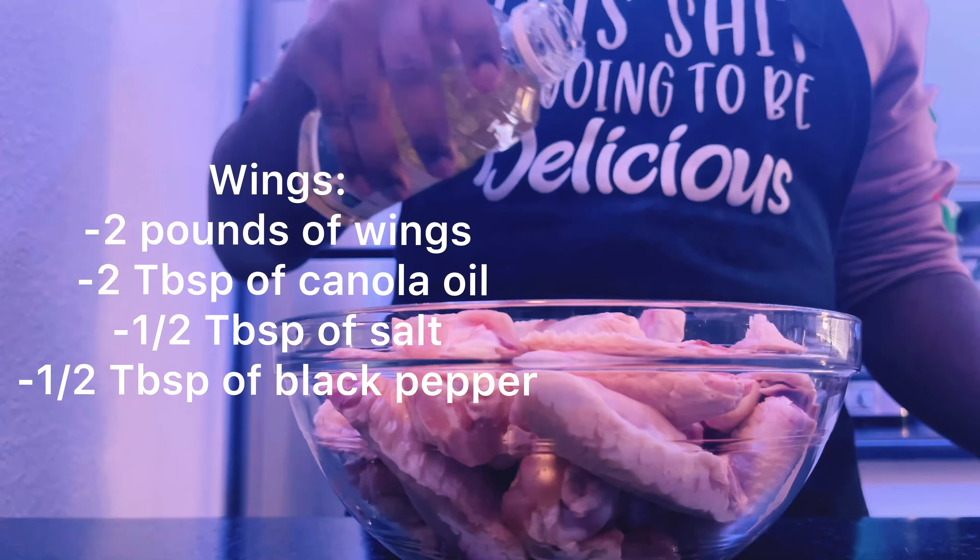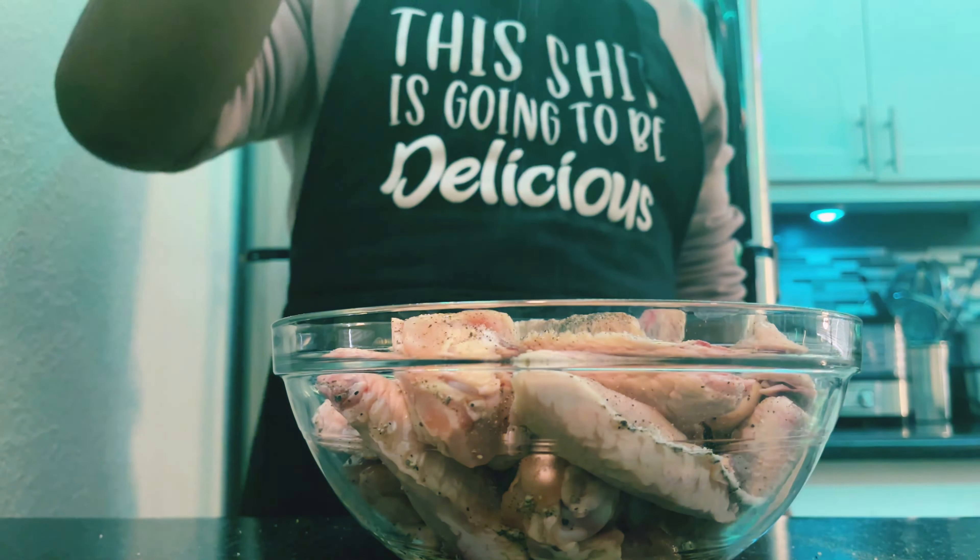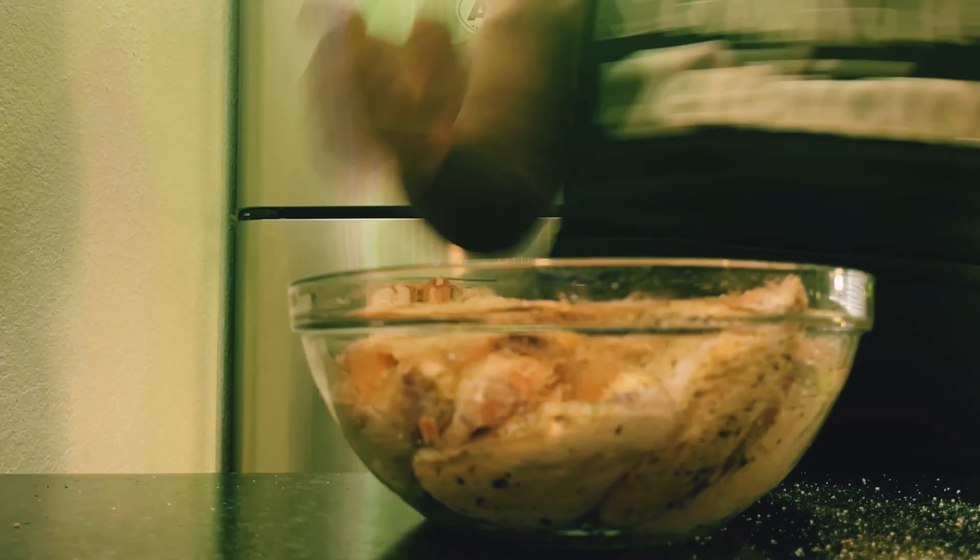This is going to be a very simple recipe. I have two pounds of chicken wings right here. I add two tablespoons of olive oil, then half a tablespoon of salt and pepper, and I just give it a quick mix.